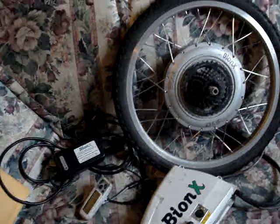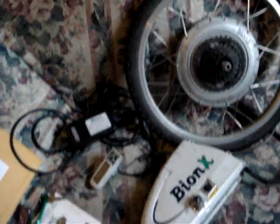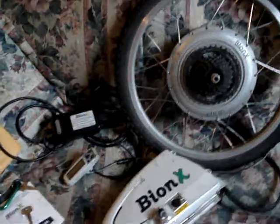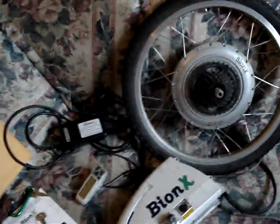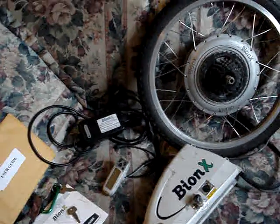It goes 25 kilometers or more on a charge and charges in an hour and a half or so. It's a nice little system — good fun. Love cruising around on it. I guess that's just about it — it's the Bionics P250 system.